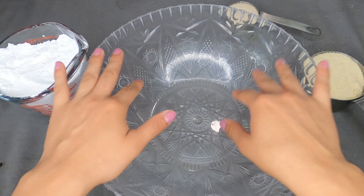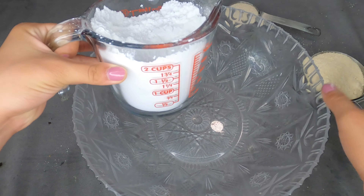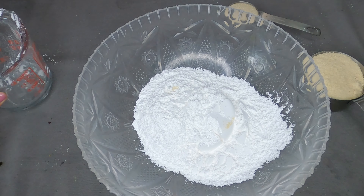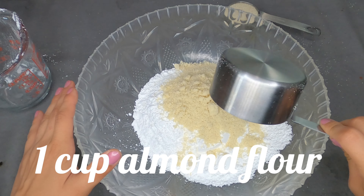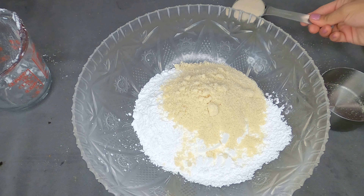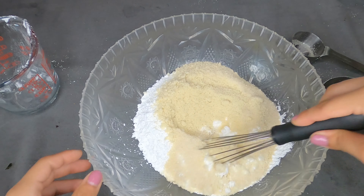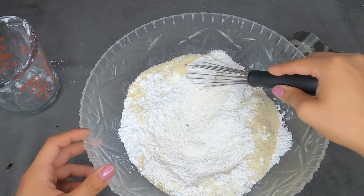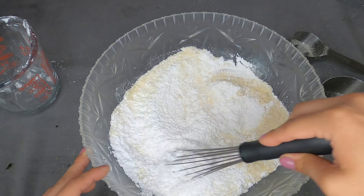To start the video, we are going to do the powdered part. We're going to use two cups of powdered sugar and put it in the bowl. Now grab your one cup of almond flour and pour it right on top. Then you're going to use one fourth cup of sugar and whisk it all together to make it really smooth. If you want, you could also put it into a bowl and make it very fine.